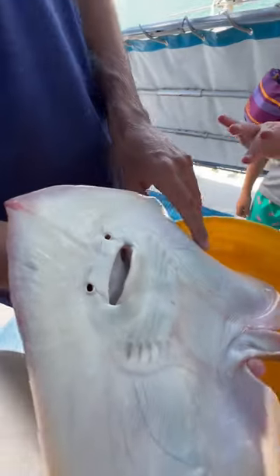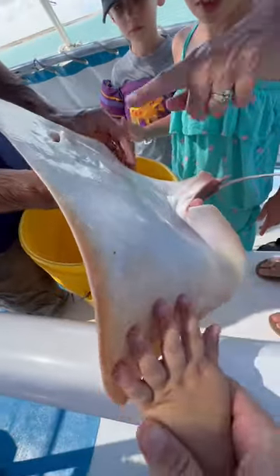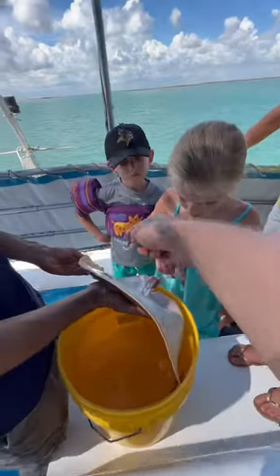All right guys, I'm gonna put it back into the water, okay? You guys can touch it one more time real quick. Just let me touch it quick. One little touch.